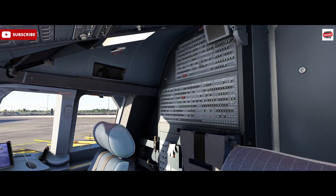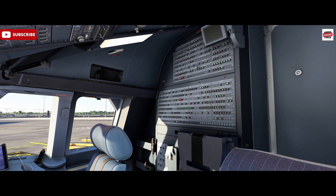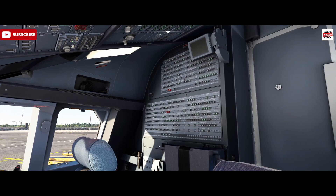Familiarize yourself with those. The galley breakers are actually the ones that fail most often, due to the ovens and the hot water heaters — the tea and coffee making facilities unfortunately. So it's always a bad day when one of those goes. The numbers on the front depict the amp rating.